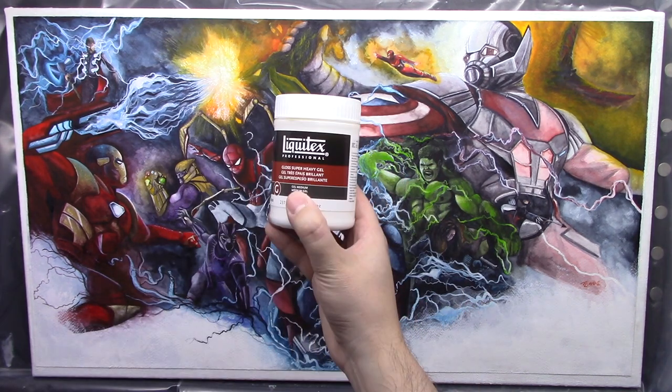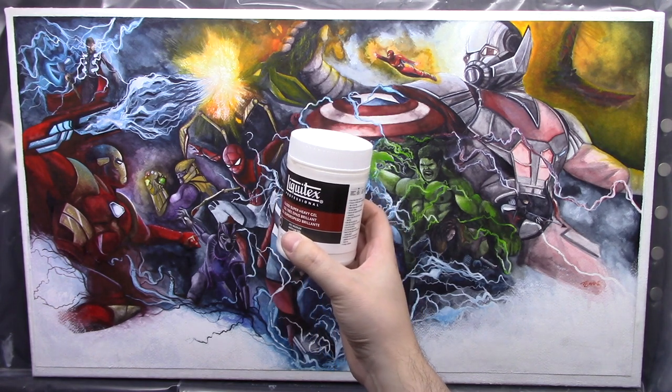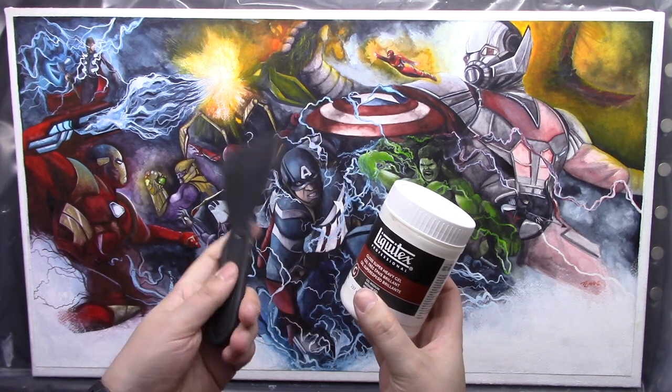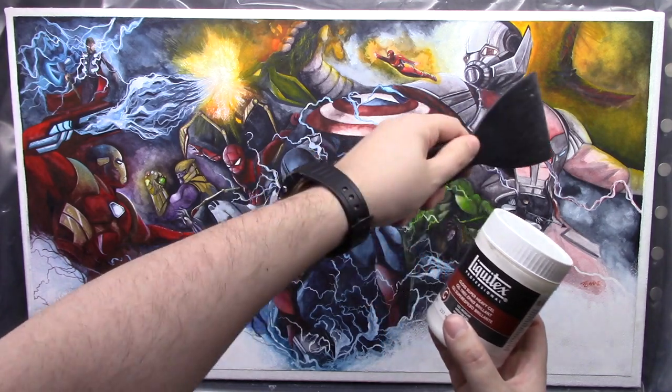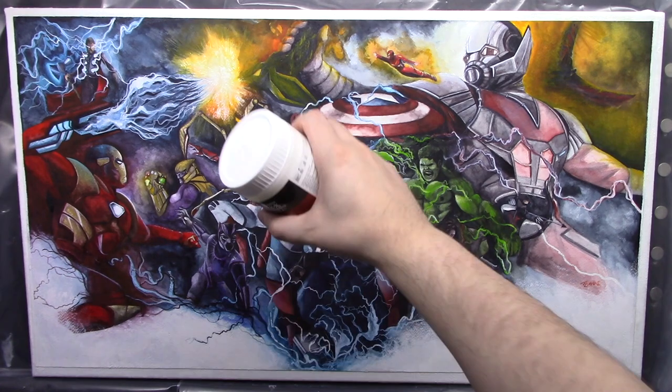One of your main components that you'll need is super heavy gel medium and a spatula, something that you can actually spread the gel on with. And that's basically it — oh, and also your canvas.